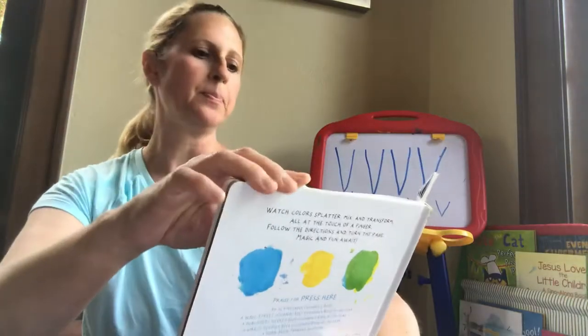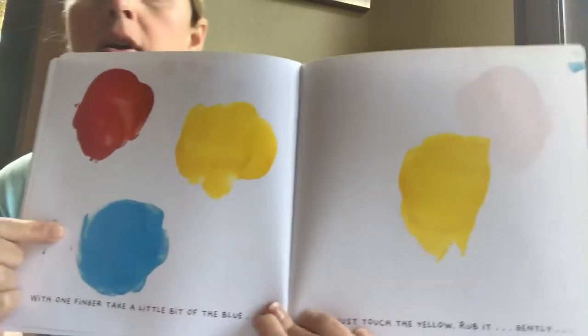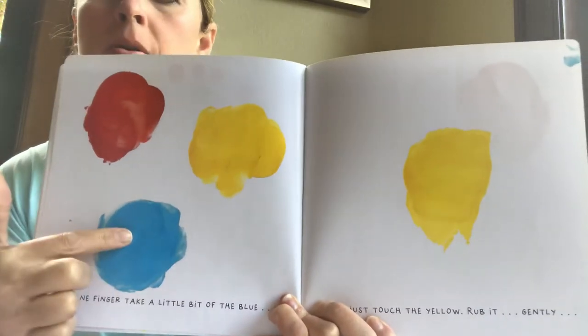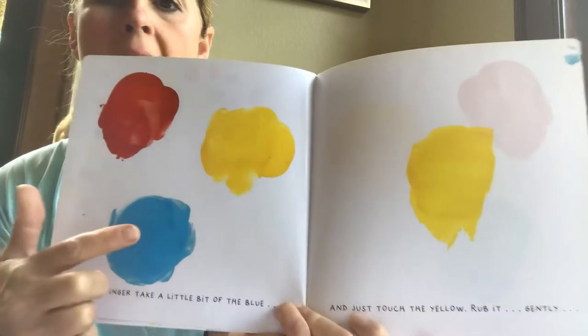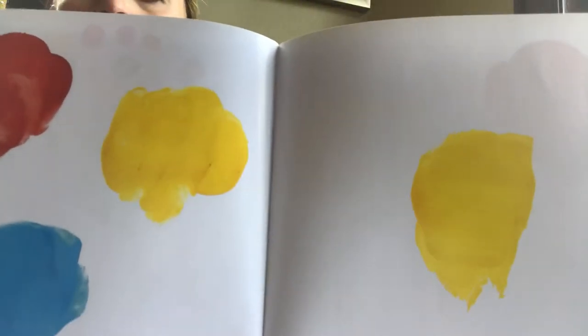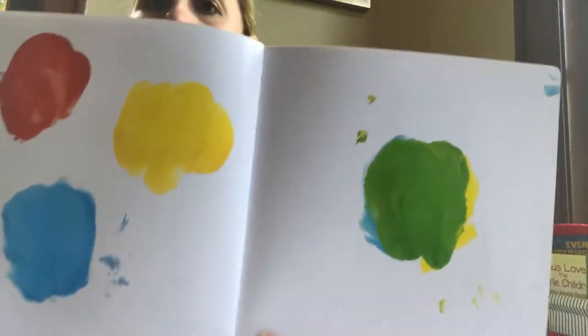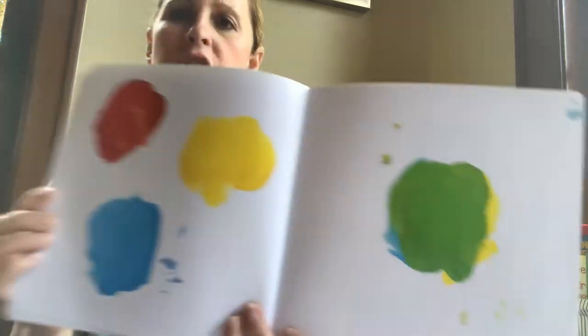Let's mix it up. Now, with one finger, take a little bit of blue and touch it to the yellow and rub it gently. Can you take the blue and rub it on the yellow? See? You made green! Good job!